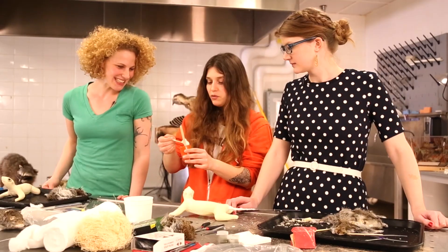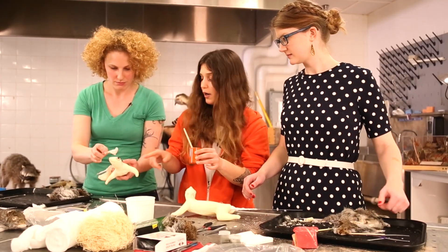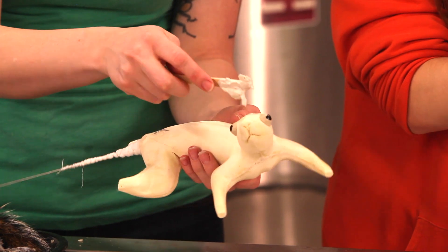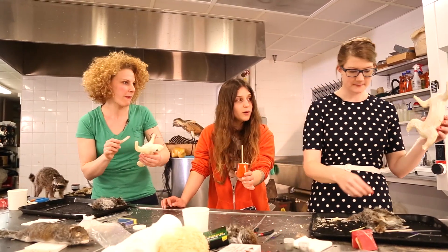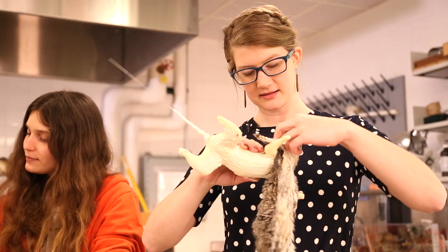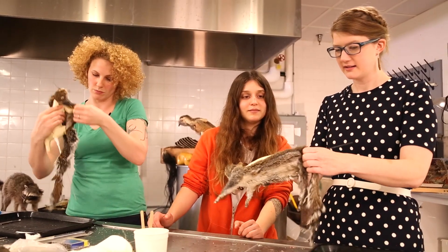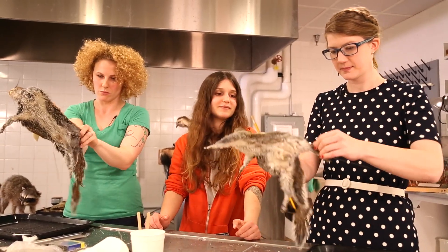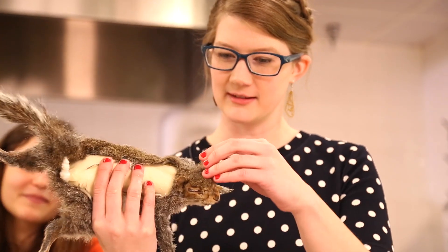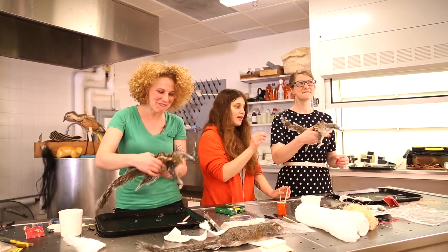We've got our forms all ready and our skins prepped. Now we have our hide paste — all we're going to do is slather on a little bit on your head and on the underside. You're not going to go anywhere on the back right now. You can start slipping your skin onto the form. This is so exciting! There's officially glue everywhere, but that's okay. Try to pull this around without putting a hole in it. One eye looks okay, one ear is really messed up. We've got our skins just loosely on our form — the faces are a little wonky right now.